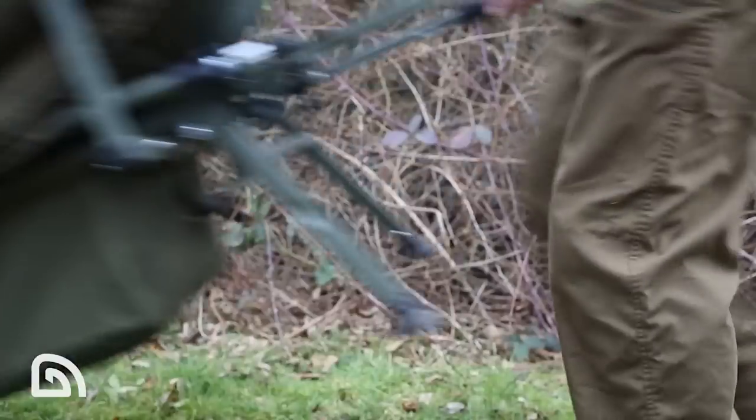What's impressed me about the Tempest Composite? Well, for me, first up, it tips the scales at only five and a half kilos, plus the pegs, plus the ground sheet and the quick sticks. When I'm barrowing a long way around the lake, anything I can do to keep the weight down is a massive bonus.